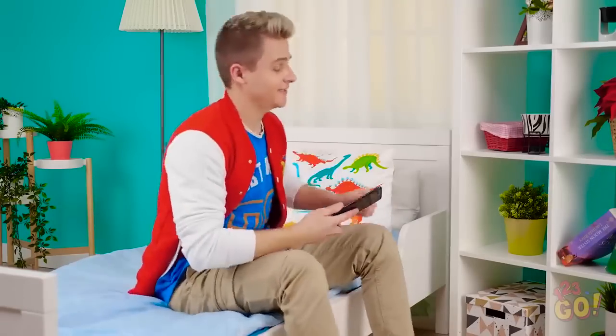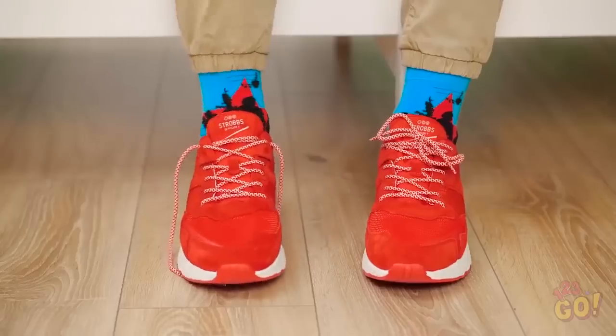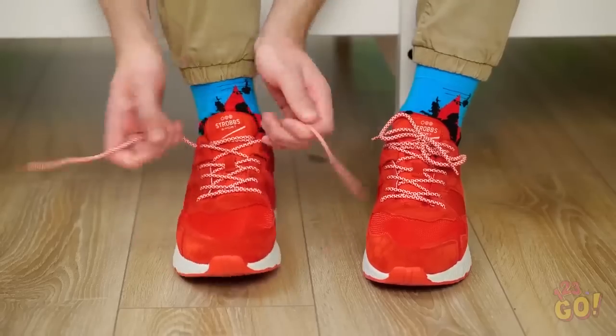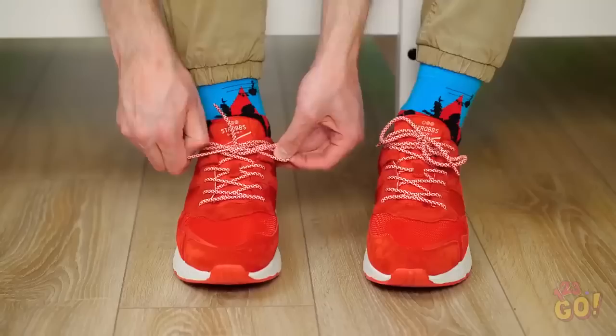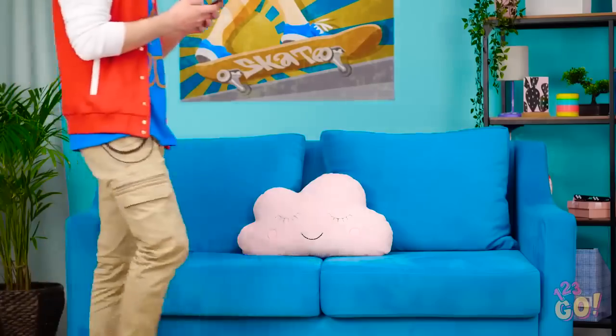Wardrobe issues don't just happen to clothing — it can happen to footwear, too! Oh, these things never stay tied! I'd better tie it tight so I don't trip. And done! That oughta do it! Are you kidding me? Now this one's untied? The drama never ends!